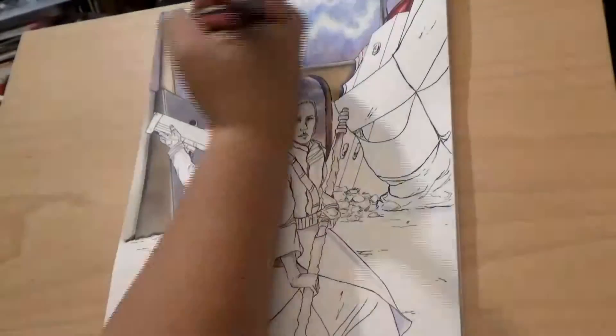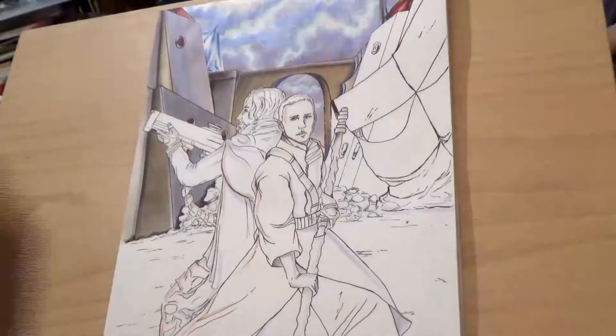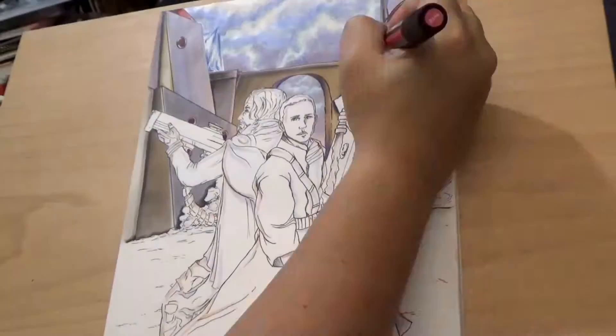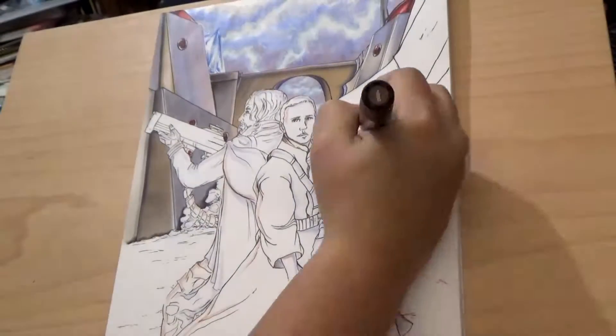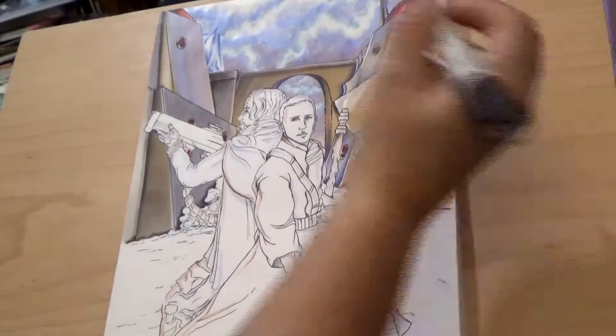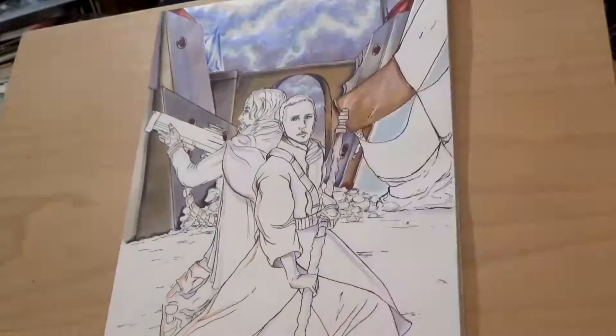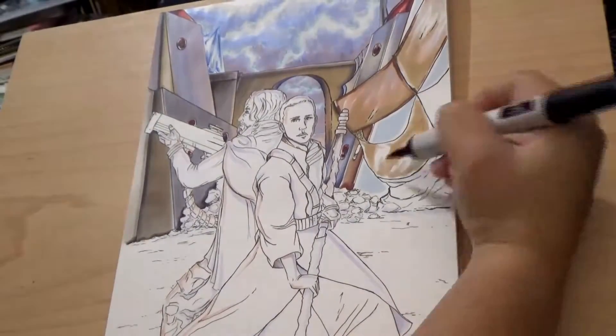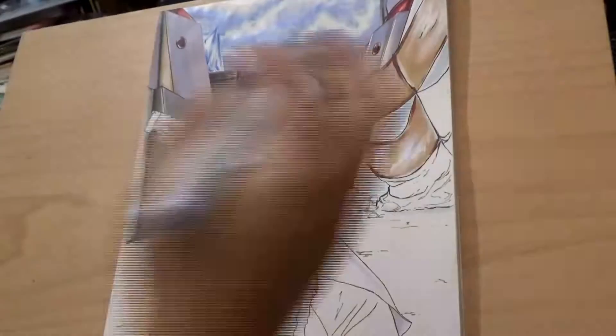What I like to do personally is buy one or two, sometimes even three markers every single month. That way you can slowly begin to build your own collection without spending a lot of money all at once.